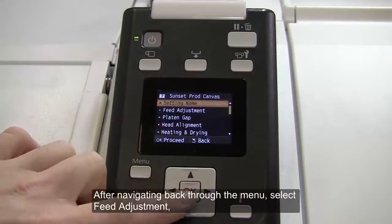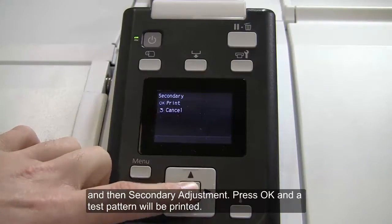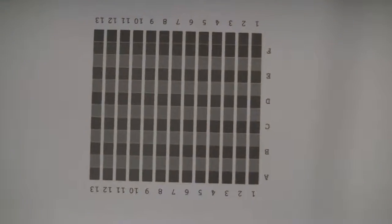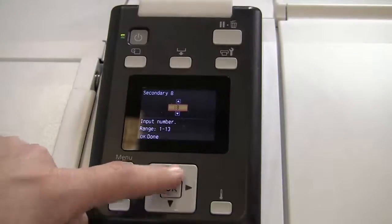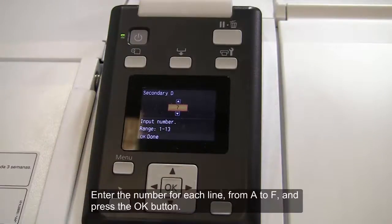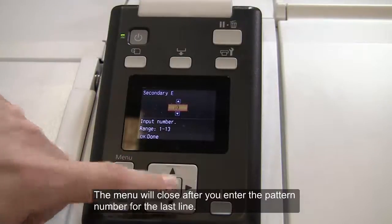After navigating back through the menu, select Feed Adjustment, Manual, and then Secondary Adjustment. Press OK and a test pattern will be printed. Check the pattern and note the pattern number with the lightest colors. The pattern number is displayed on the control panel. Use the up and down buttons to enter the pattern number recorded in the previous step and press OK. Enter the number for each line from A to F and press the OK button. The menu will close after you enter the pattern number for the last line.